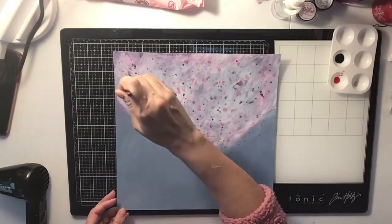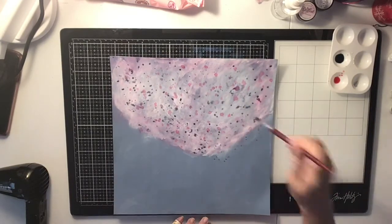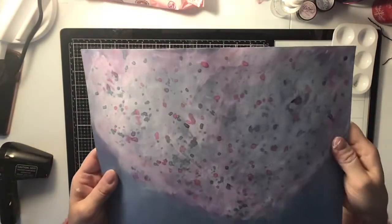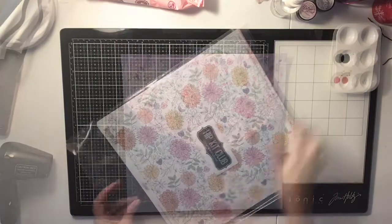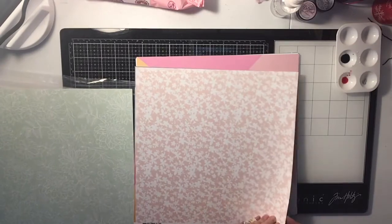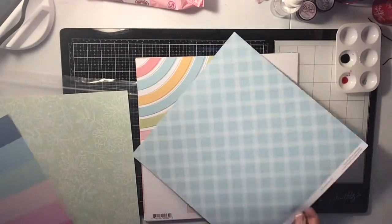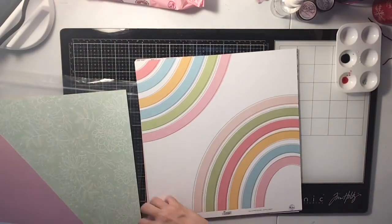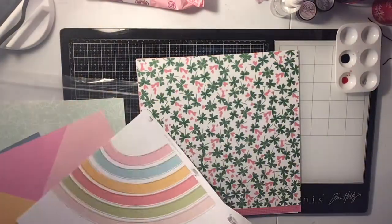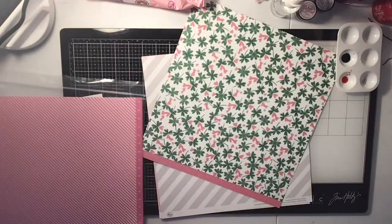I'm going in with the blue and doing the same thing with the splatters. These dry a little light because of the shimmer. So that's kind of what I was going for. Now I'm going to go into my Hip Kit Club kit that I just got for January, and I'm going to use my heart punches and punch out some hearts.